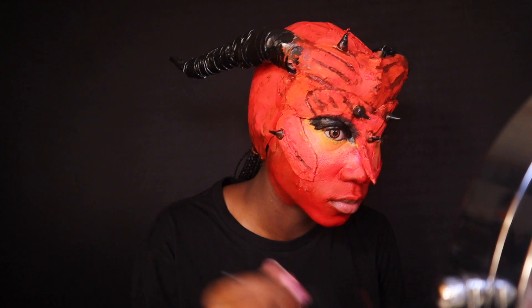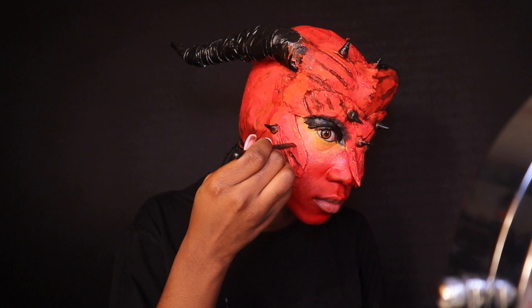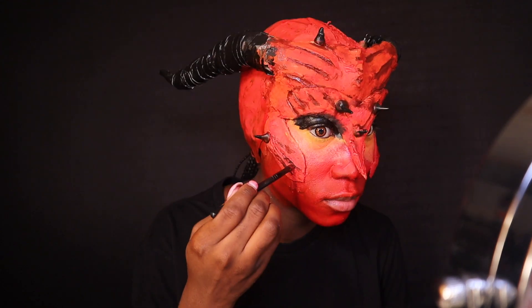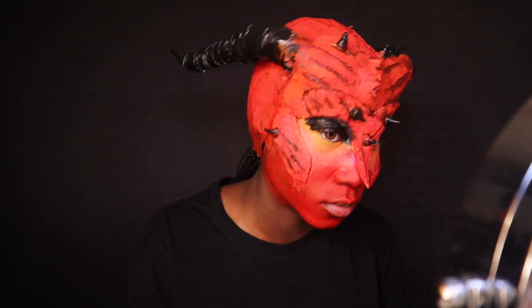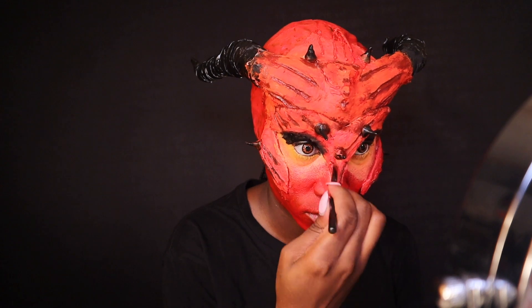Adding a little more contour and dimension to the cheek area, which is where you would normally add contour anyway, so it made a lot of sense. All the grooves and details I added while making the prosthetics also needed to be colored in, so that's what I'm doing here.